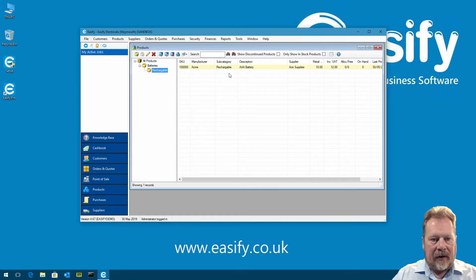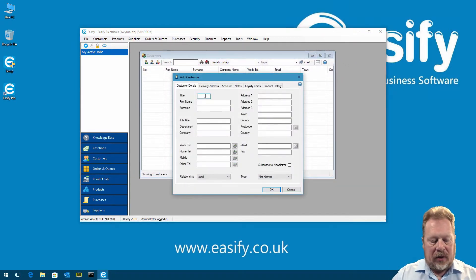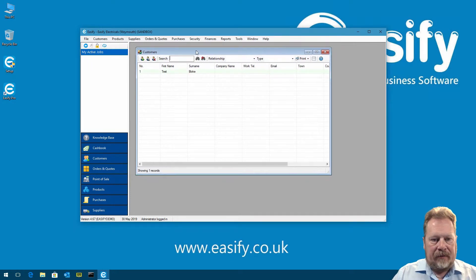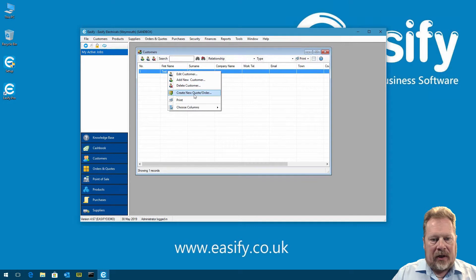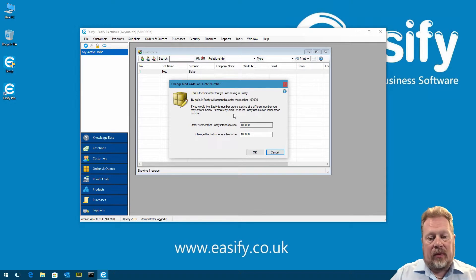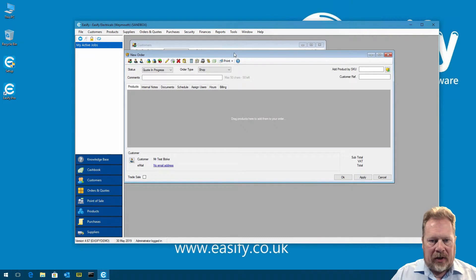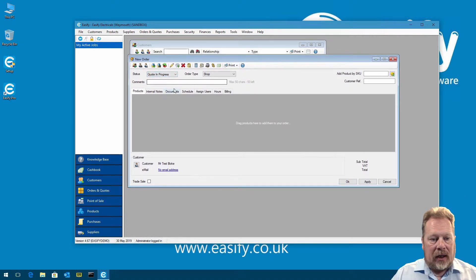Next, we're going to add a customer, because we want to raise a sale. We add a customer — 'Mr Test Bloke' — and click OK. We now have a customer on the system. We right-click the customer and select 'Create New Quote/Order'. Because it's the first time, it asks what order number to start with — we just click OK. We now have a new order. Let me open that up so you can see it — it starts as a quote in progress, which we'll cover in more detail in future videos.